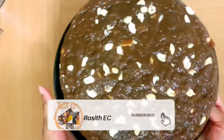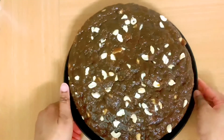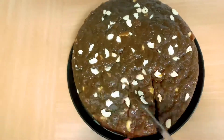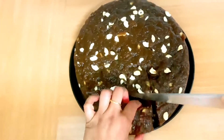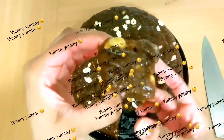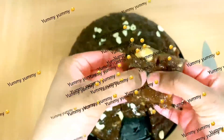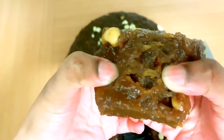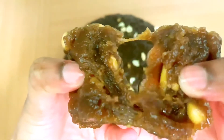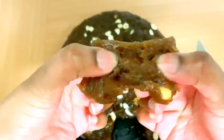Let's put it in here. It tastes yummy. Tell me in the comments. It's like this. This is not a little — let's put it in here.